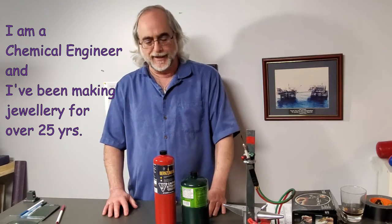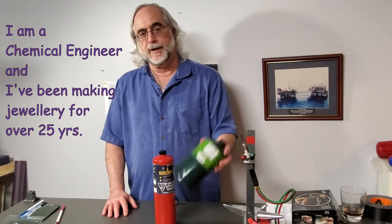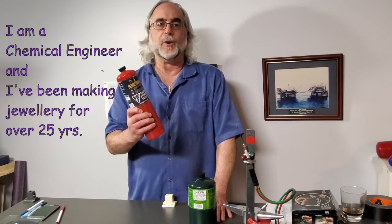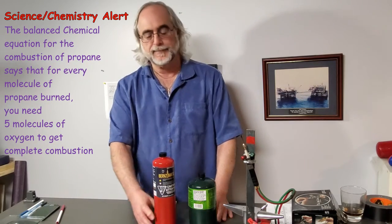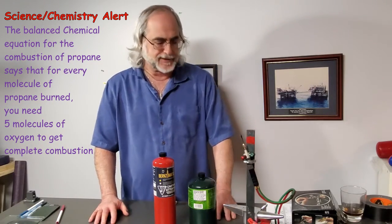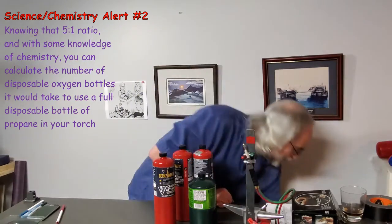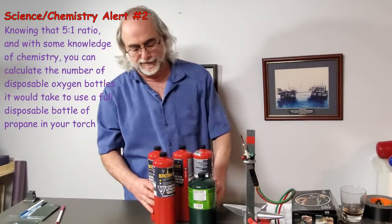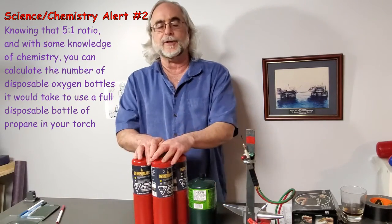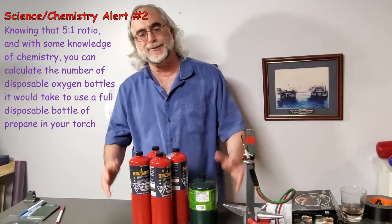Since then I've heard a lot of misinformation about how many of these it takes to run one of these, so I thought I would test it out for myself. The theory says that in order to run your torch on a bottle of propane you need 20 to 40 bottles of oxygen. That's the theory I want to test. I went out and bought a few more bottles and we're going to burn all this oxygen and see how much propane it consumed.